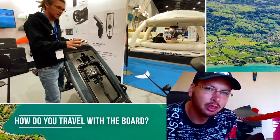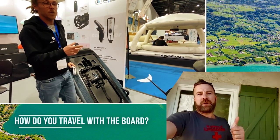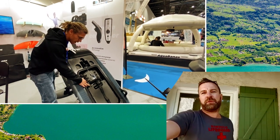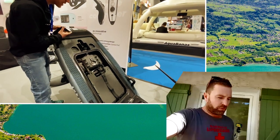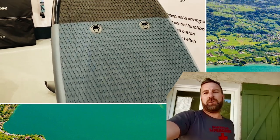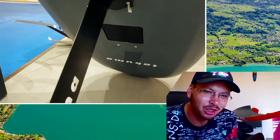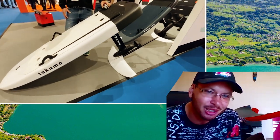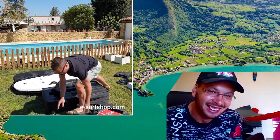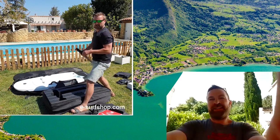When you travel, do you disassemble the whole board or just take off the mast? E-Takuma is delivered with two bags — one bag for the board and one for the engine, mast, and wings — so it's quite easy to transport by car or public transport. I usually disassemble the mast and it fits in my car — I have a Golf, a small car — and it gets inside without a problem. That's a great advantage of E-foils compared to jet boards that come in one piece, especially the big ones — when you buy a jet board you might need to change your car.